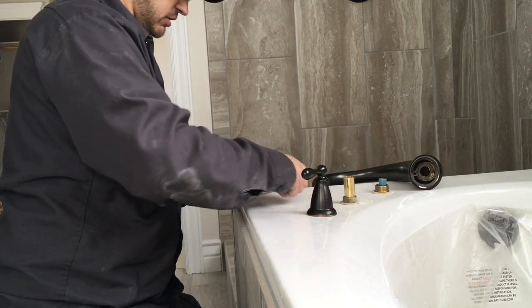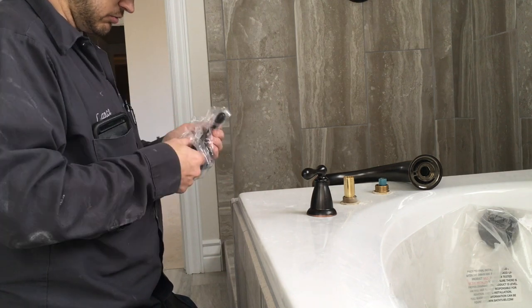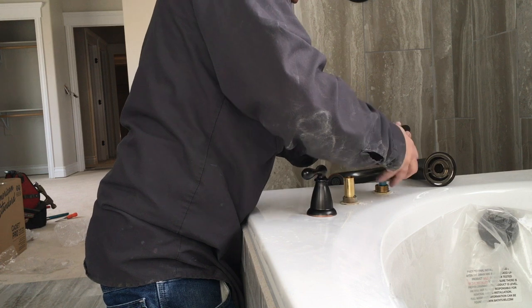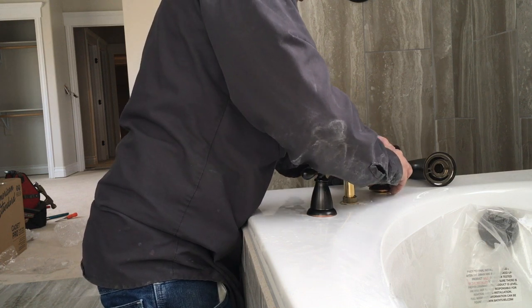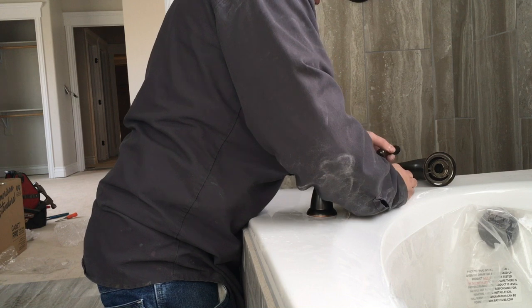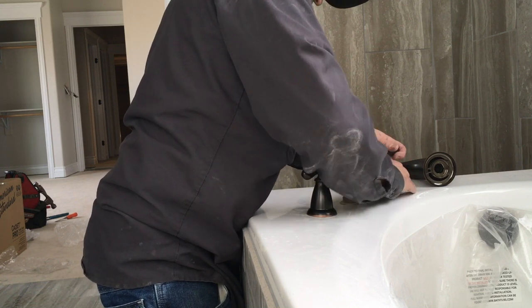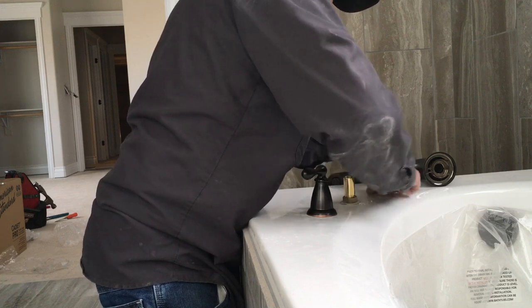This one got bent a little bit during construction — sometimes that happens when putting stuff together. There's a straight twist on it again. We're going to do this so that it opens in that direction and turns off this direction, then tighten those up on there.